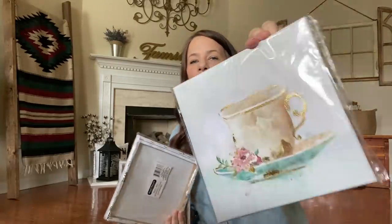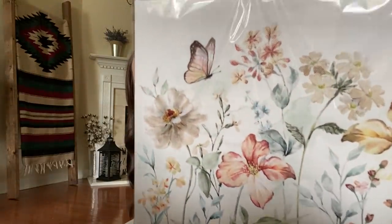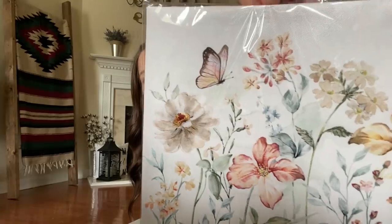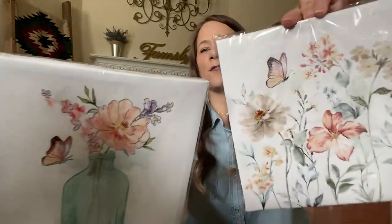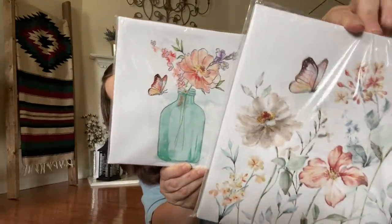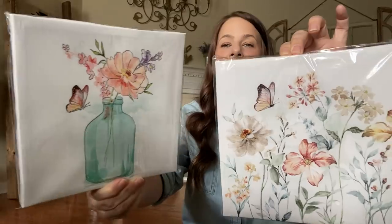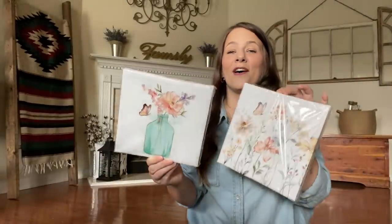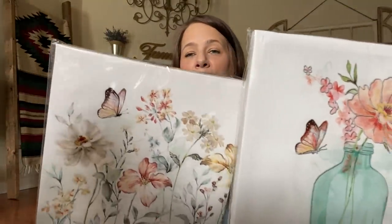I found another one of the teacups — you guys have seen my teacups. I found one more to add to my collection for when I make the whole collage on the wall. Then I found this gorgeous one — it's dainty with flowers and a butterfly, vintage flowers. It's stunning. And look at this — this little butterfly is the same exact butterfly on both pieces, and the flower just goes together. I might have this in the next giveaway because it's gorgeous and so vintage-looking.